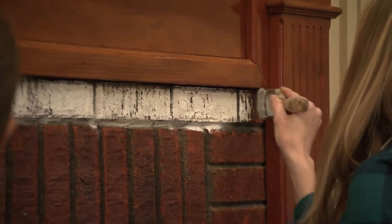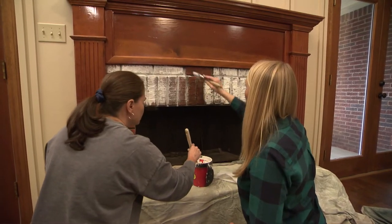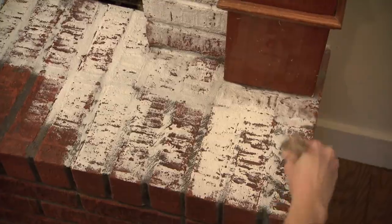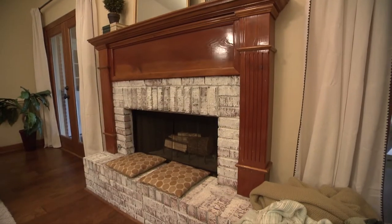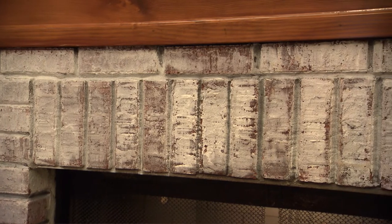Begin applying the whitewash lightly until you get a feel for the texture of the bricks. In this case they have a rough surface, so dragging the brush over them lightly leaves lots of nooks and crannies with the natural brick color. If you apply too heavily in one area, some of the whitewash can be dabbed off with a rag. When complete, the surface should vary from light to dark, creating interest in what was a bland brick wall.